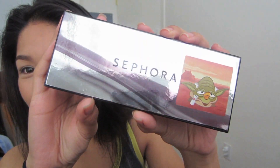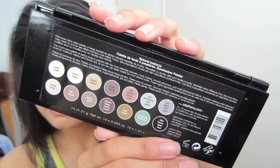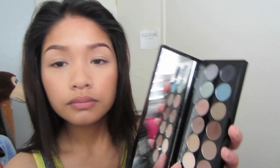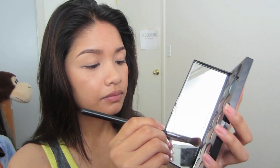This is Sephora's Natural Instincts palette with the shades on the back. The only brush I'll be using throughout this whole look is the e40 tapered blending brush by Sigma. I'm taking the cream eyeshadow and just gonna pack that on my brush and put it under my brows as a highlight.